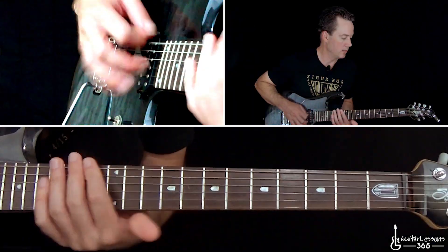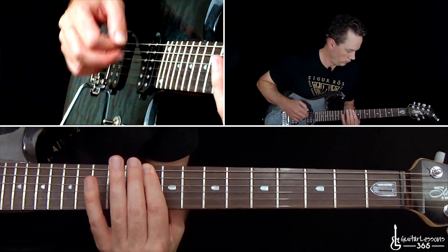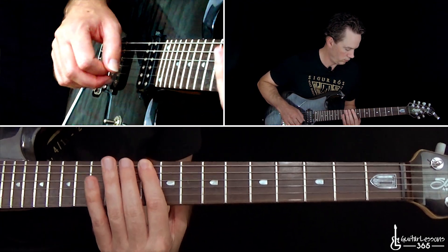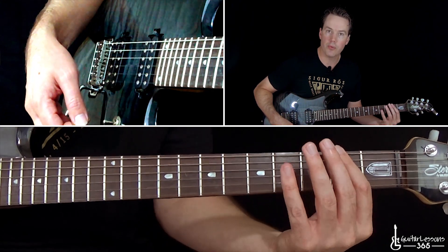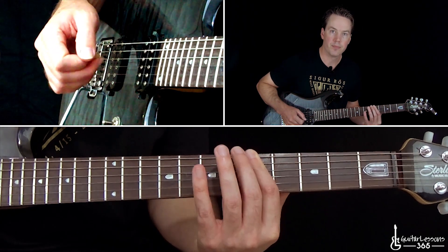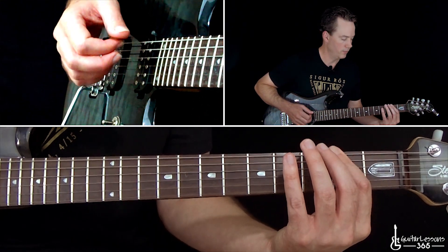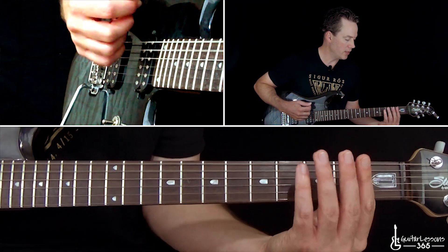Then we kick in the distortion and build to the chorus. Over the chorus, those harmonics are still going on, so you can choose which one you want to do — the harmonic, or the chords underneath it. The chords start at the 2nd fret as a power chord played with one finger across the low 3 strings, then move up to the 5th fret, then hit those 3 strings open, then up to the 10th fret — 2, 5, 0, 10 — and then open 3 strings to start over.